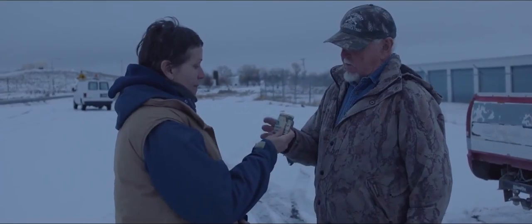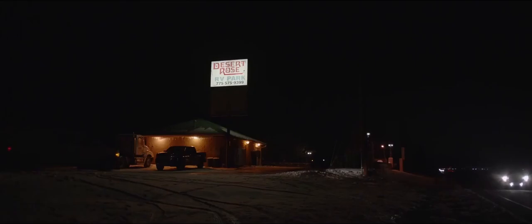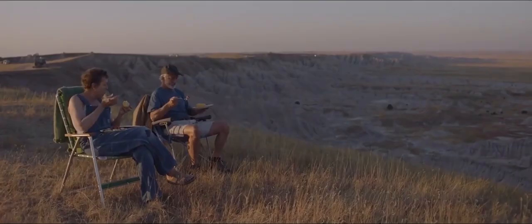I think I've said it before, but Joshua James Richards is, for me, one of the most exciting new DPs working today. His reluctance to stray away from his style of cinematography is admirable, and the way in which he can create magic with natural light is something I'm sure we all aspire to.